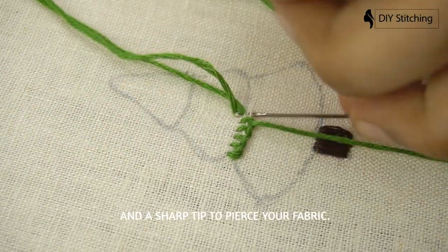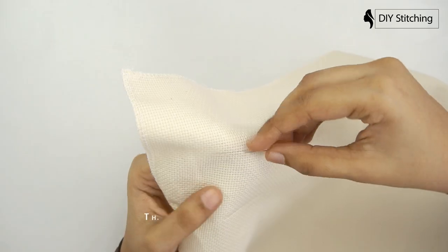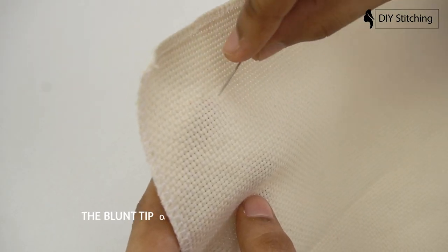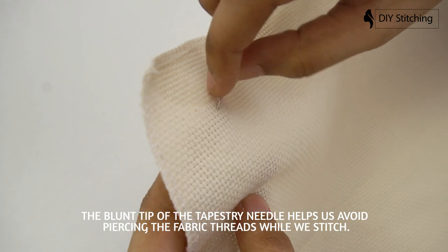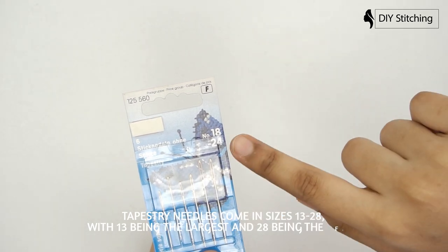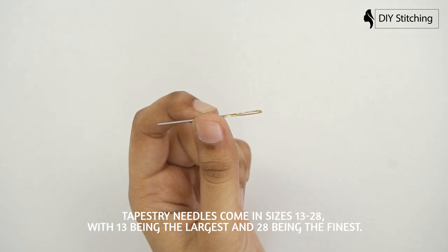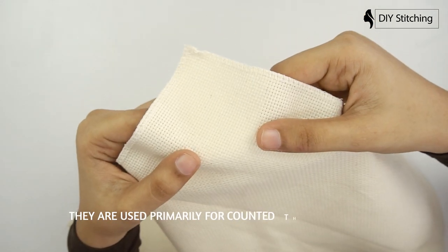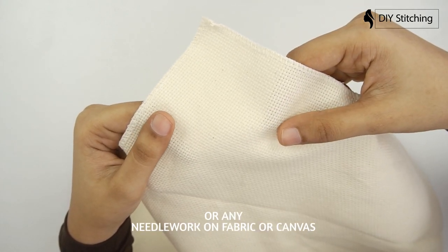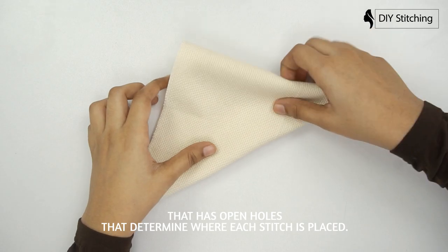Tapestry needles have a large eye but a blunt point — that's great for canvas work or counted cross stitch on Aida fabric. The blunt tip of the tapestry needle helps us avoid piercing the fabric threads while we stitch. Tapestry needles come in sizes 13 to 28, with 13 being the largest and 28 being the finest. They are used primarily for counted thread work and needlepoint, or any needlework on fabric or canvas that has open holes that determine where each stitch is placed.